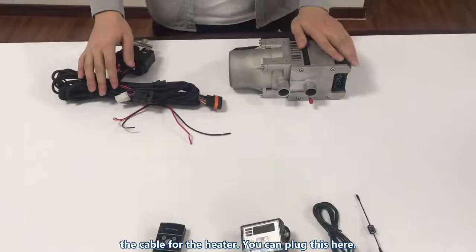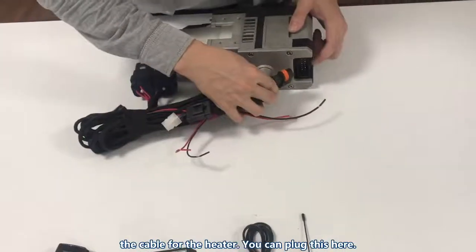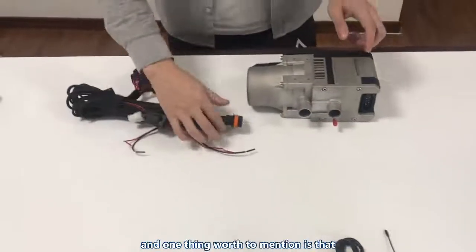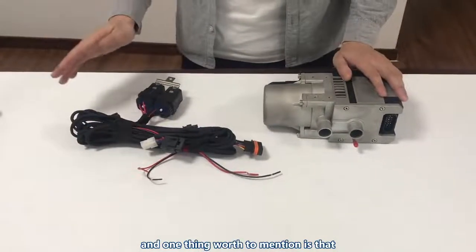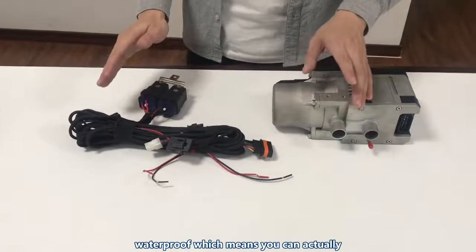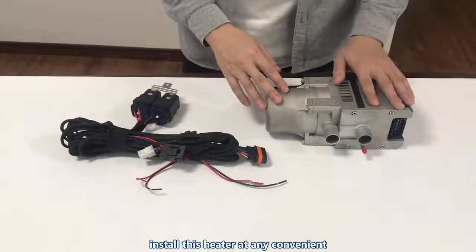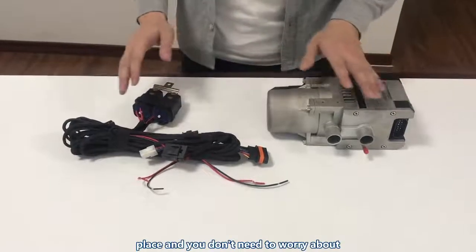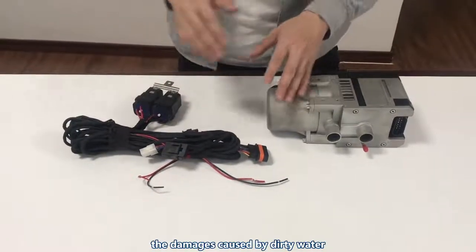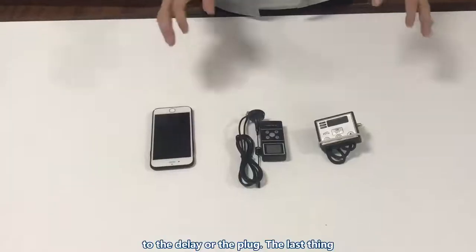This is the cable for the heater — you plug it in here. One thing worth mentioning is that the relay and the plug are waterproof, which means you can install this heater at any convenient place without worrying about damage caused by dirty water to the relay or the plug.